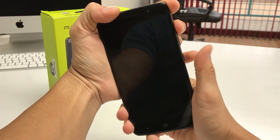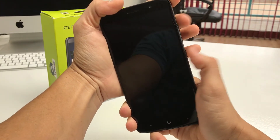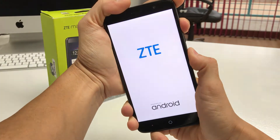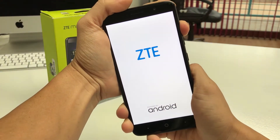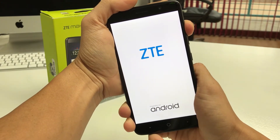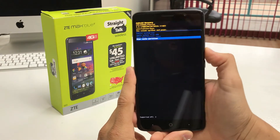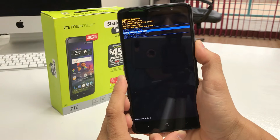Once the ZTE logo comes up, let go of the Power button and continue to hold Volume Up. And there we go — as you can see, it has taken us to the Android Recovery.